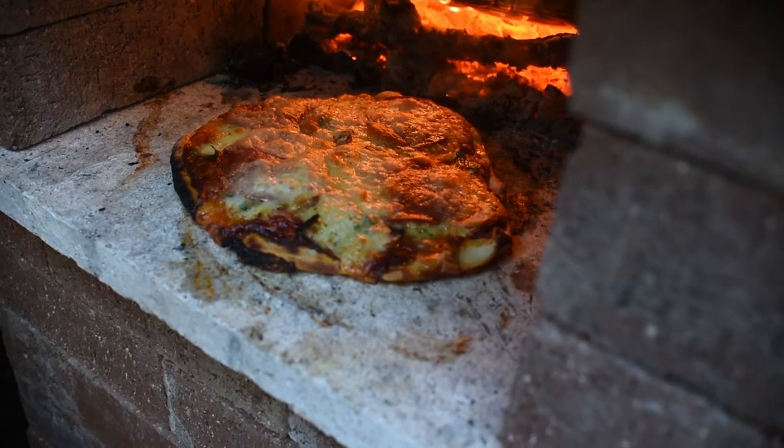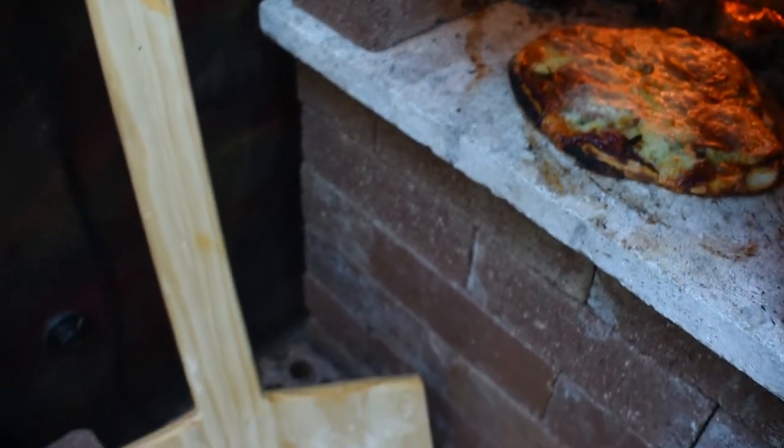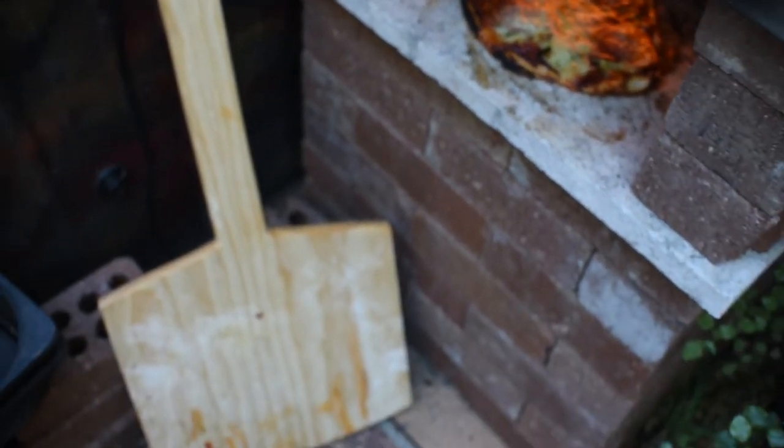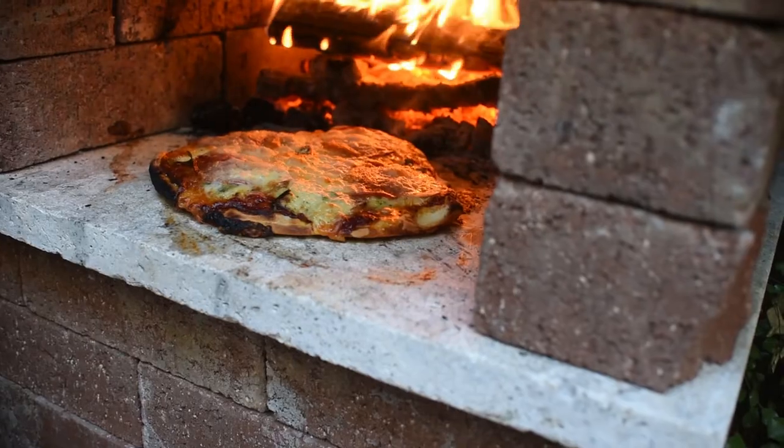Hey guys, how are you going? Today I'm going to be doing a super simple DIY project: a pizza peel for all those pizza lovers out there. I've made a few of these before but now I really need one with a longer handle to use with my freestanding pizza oven. I can't use anything shorter with the heat that it gives off.